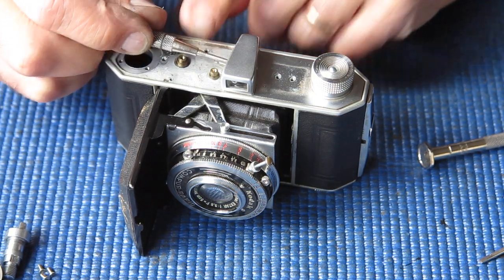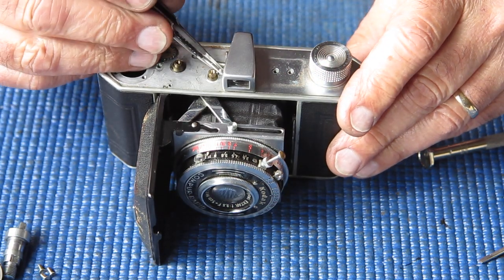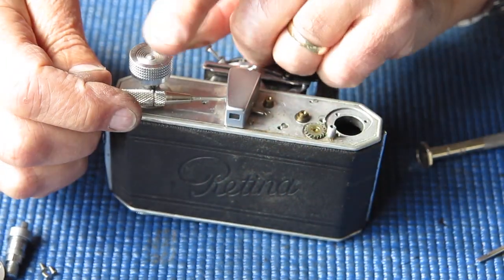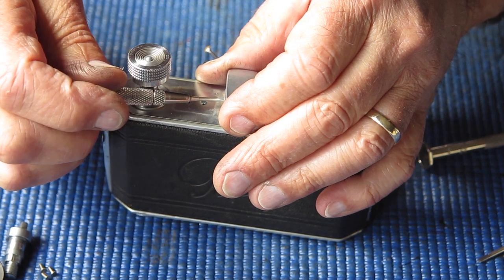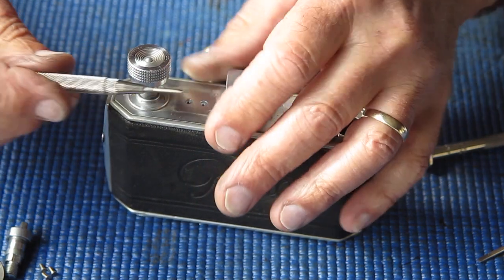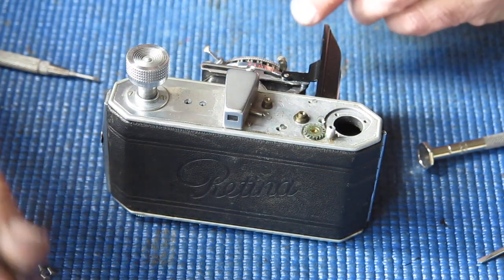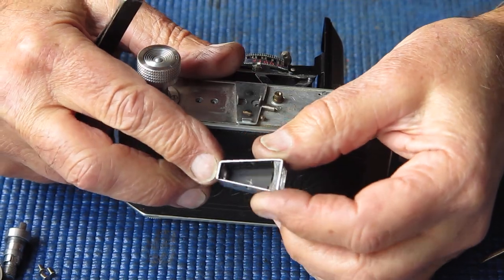Our viewfinder has two chrome screws, one either side. This one's easy to get at; its mate on the other side is not so easy. It's worth lifting the rewind knob so you can get the screwdriver in close to the shaft, as you're going in at less than an ideal angle. In an ideal world I'd probably have a very long screwdriver with a fine blade. The viewfinder can come off, allowing us to clean these components.